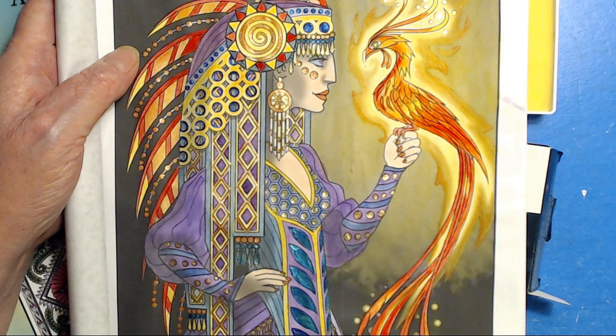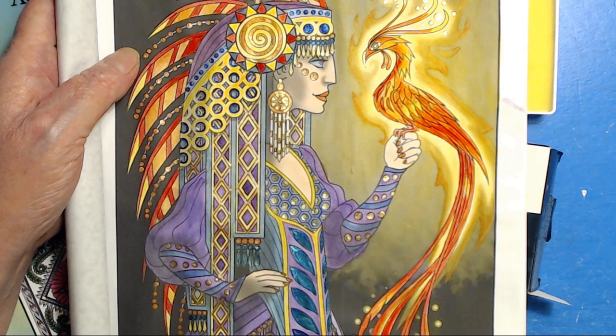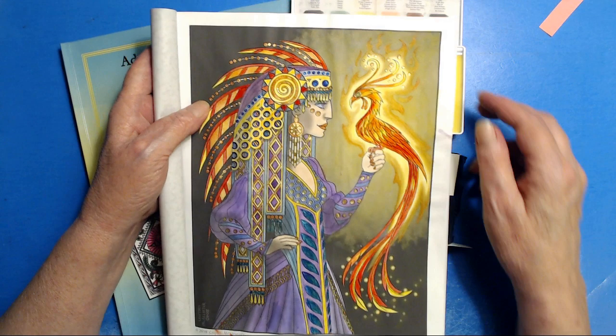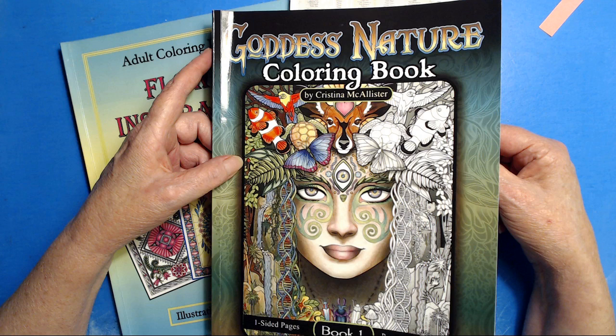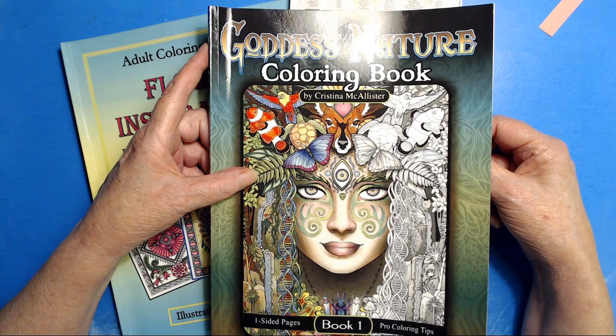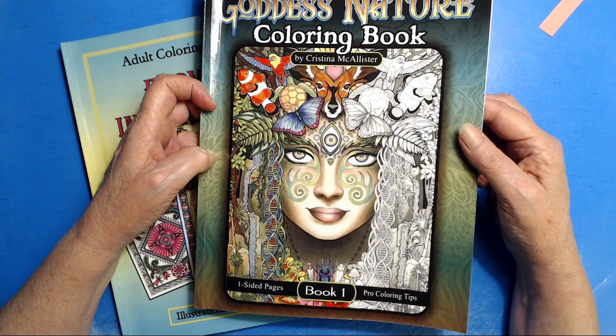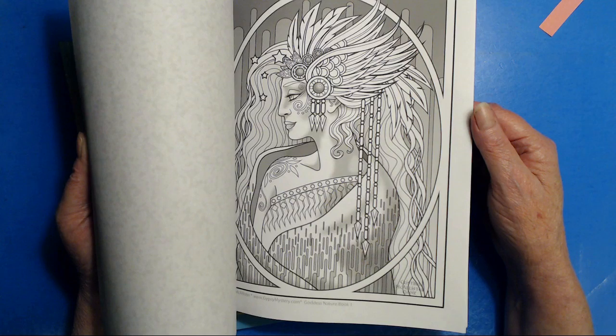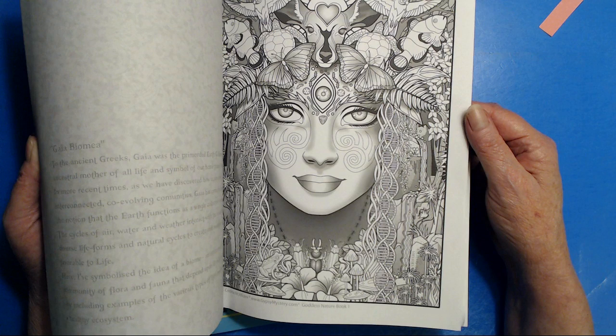This was Guest Artist Sunday. This book is Goddess Nature, and it is by Christina McAllister. It is book one of a series, and it is just chock full of beautiful symmetrical art that just speaks to me.